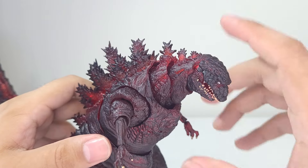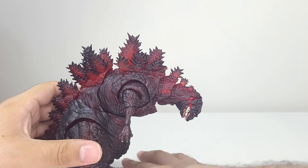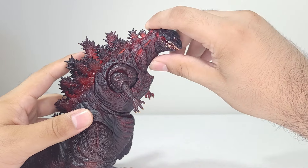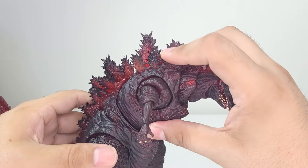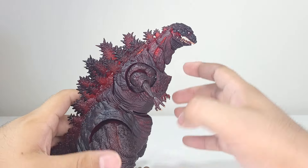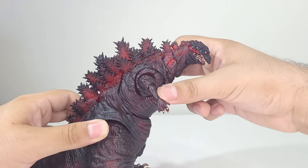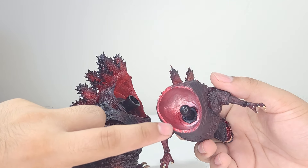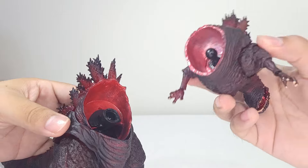He can look down about this much, and you can get him to look down further if you hunch his torso a bit. He can look up this much. I don't want to stress anything too much because this guy was very expensive. The torso can crunch forward that much; crunching backwards is more limited because of the dorsal fins. He does have a waist swivel on a full ball joint so you can move him around. Looking closer, you can definitely see the translucent plastic from the inside.